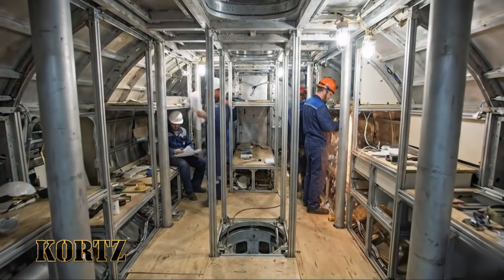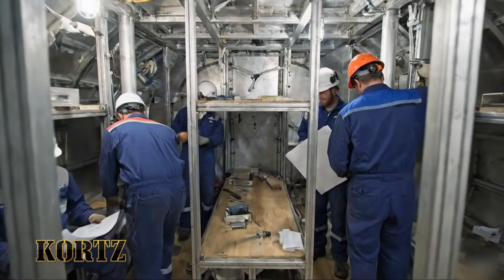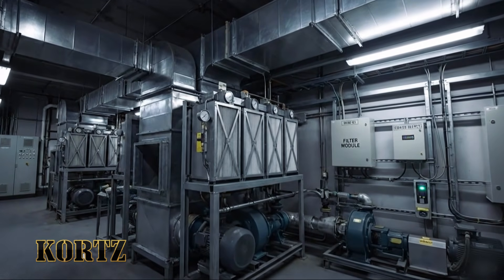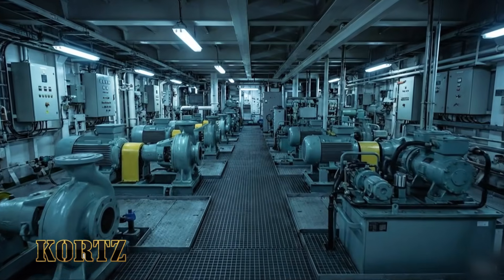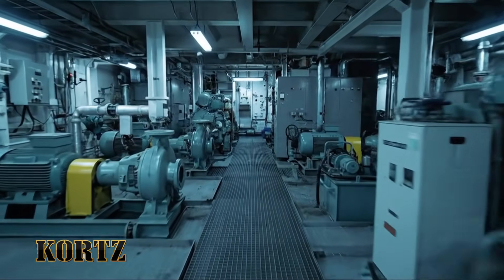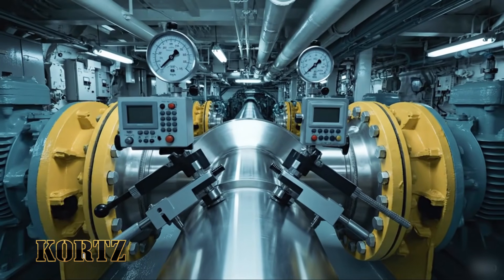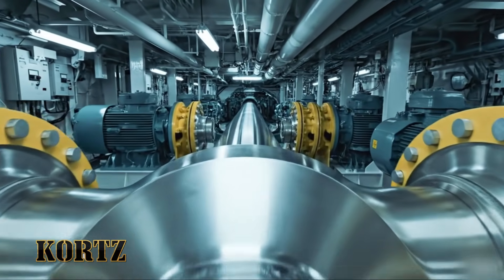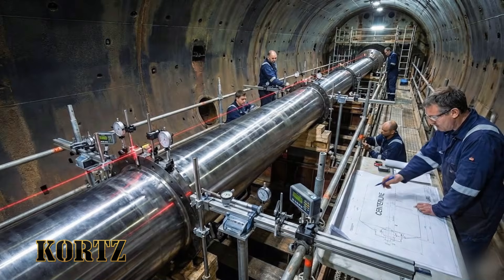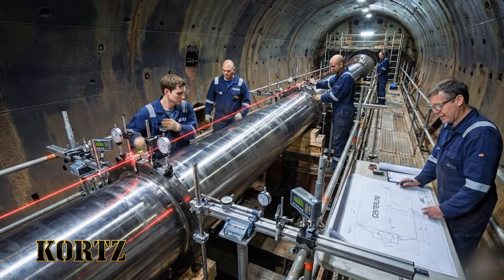This support beam needs to align precisely with the schematic here. Okay. I'll secure the lower bracket first. Does the laser match the center line drawing here? It's off by less than a millimeter. Adjust the forward jack screw accordingly.